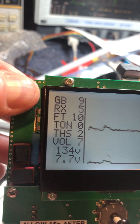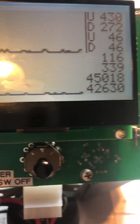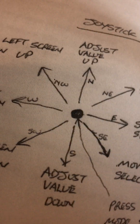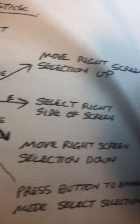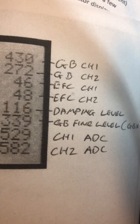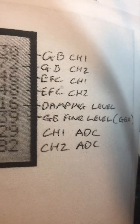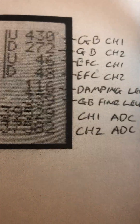On the controls — it's basically ground balance, but it's a multi-function control. You can push this joystick in multiple directions to use different functions. Here's the explanation of the display: ground balance channels, earth field reduction, damping level — which is basically those spikes you see on the oscilloscope off the coil — and ground balance fine adjustment, which is at 339.